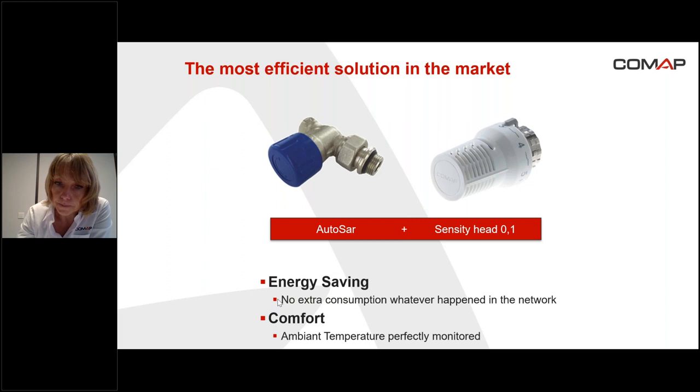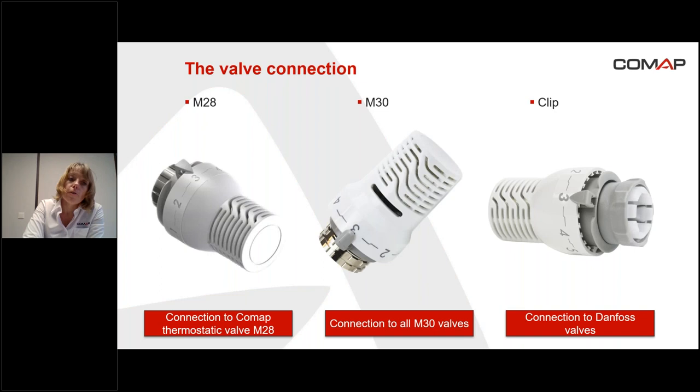The accessories: first, the valve connection — M28, M30, and clip. The M28 is for connection to the COMAP thermostatic valve. The M30 enables connecting the head onto all M30 valves, and the clip solution is used to connect the head onto Danfoss valves.